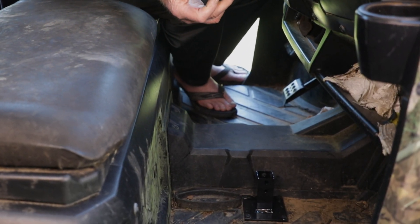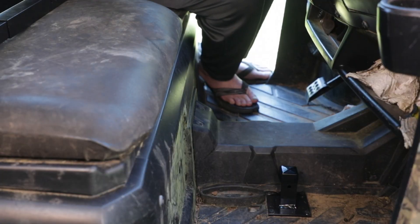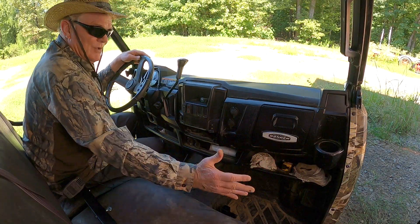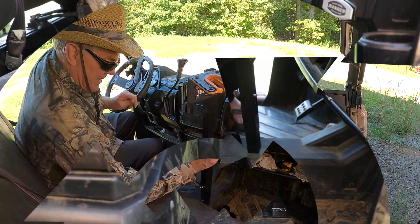We provide this rubber cover. You sit it over your stud. As you can see right now, this is fully protected by this rubber cover — it's out of the way. You have anybody you want to ride in this thing. Our gun grabber is completely out of the way.